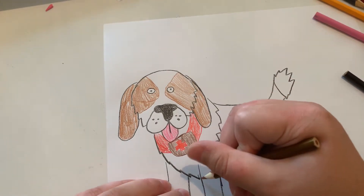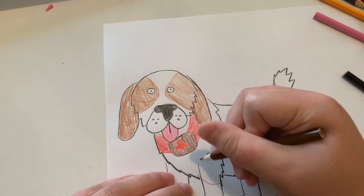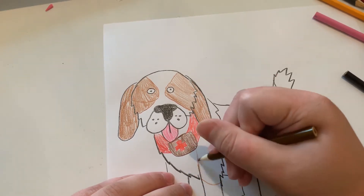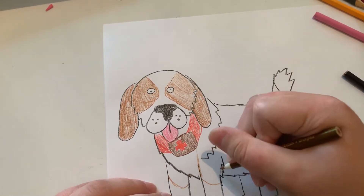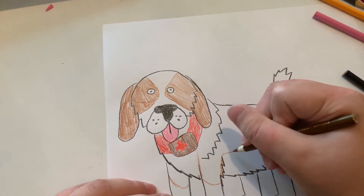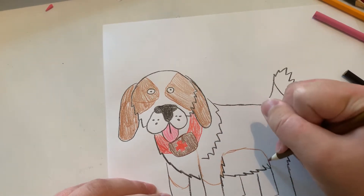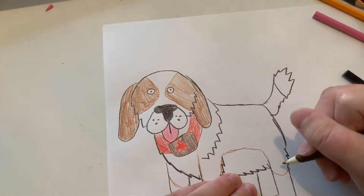And now let's do some of the brown fur around the body. Let's leave this area white, because that's going to be the underbelly.